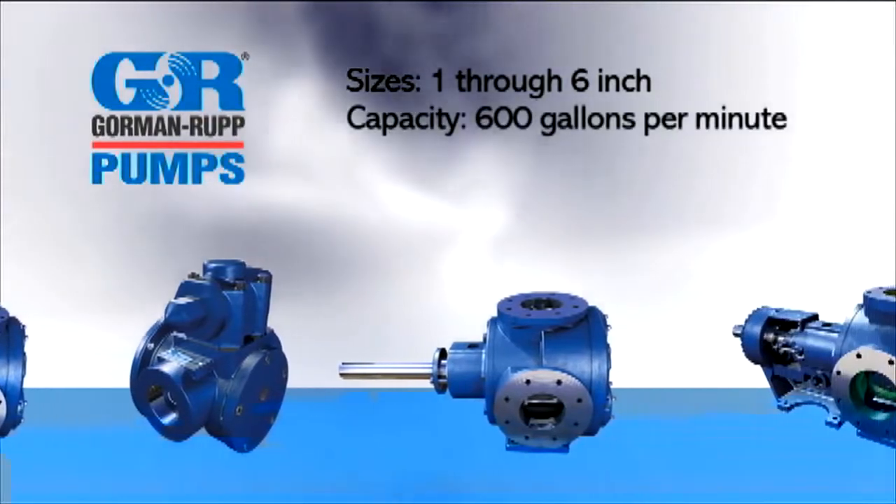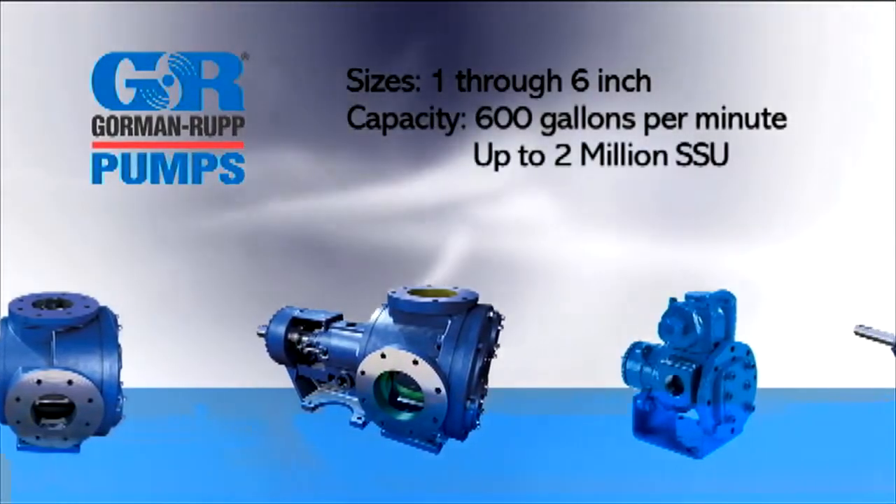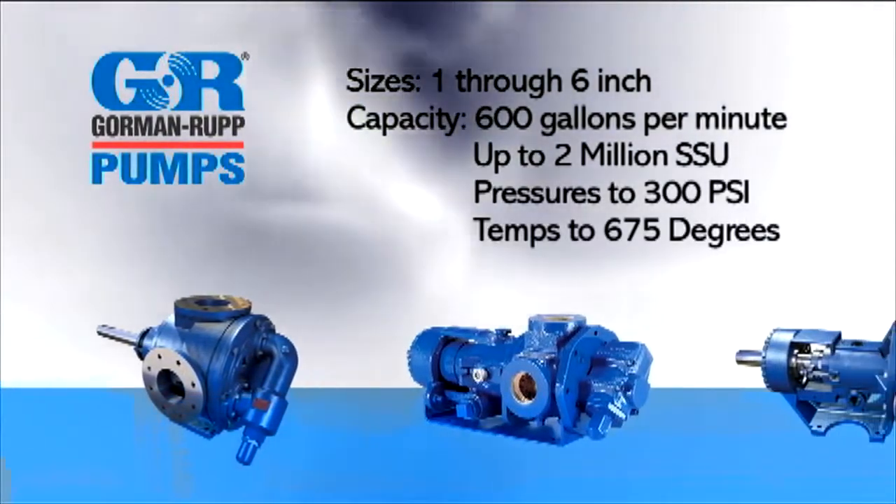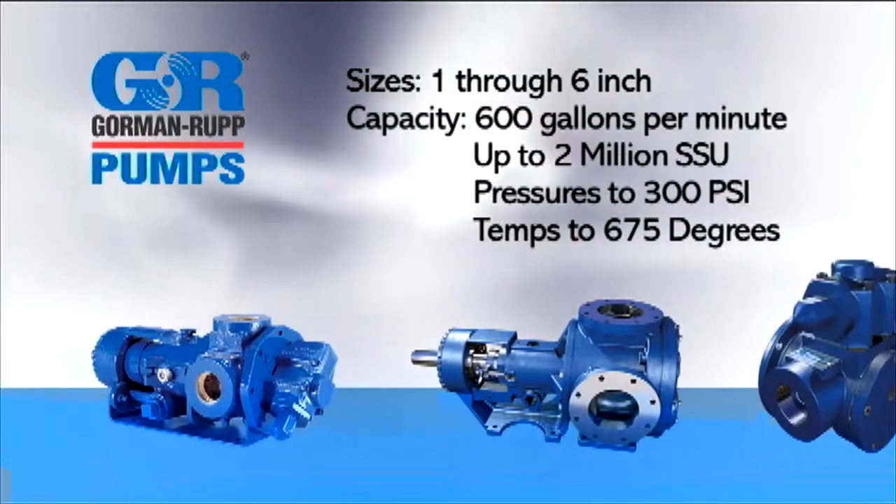G-Series pumps offer flows up to 600 gallons per minute, capable of handling up to 2 million SSU, pressures to 300 PSI, and temperatures to 675 degrees Fahrenheit.